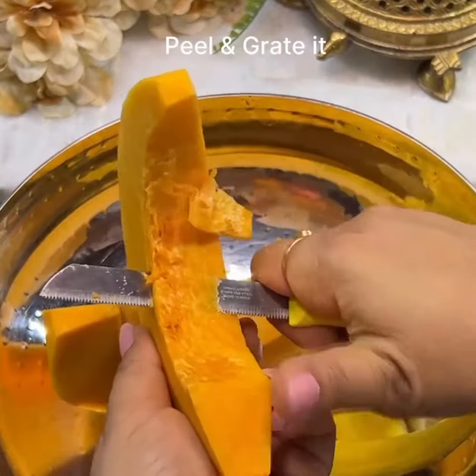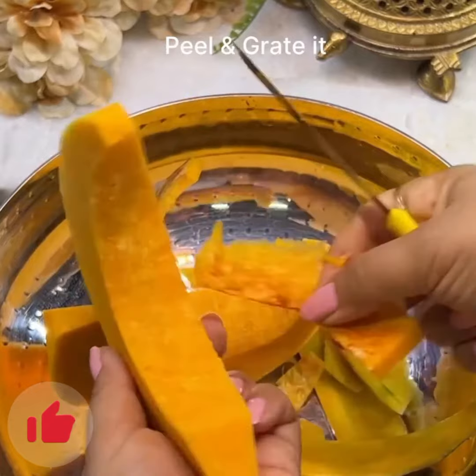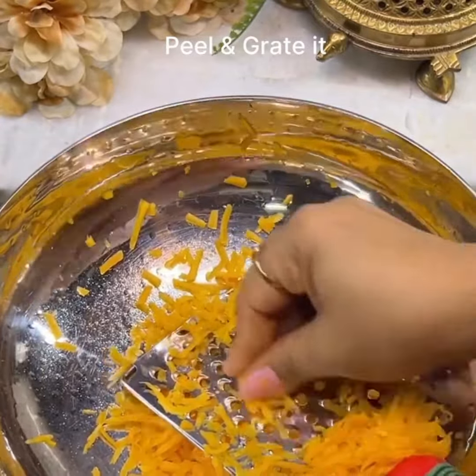Peel the pumpkin, clean out the seedy inner portion, and then grate it like this.